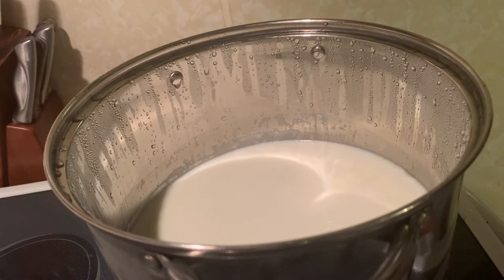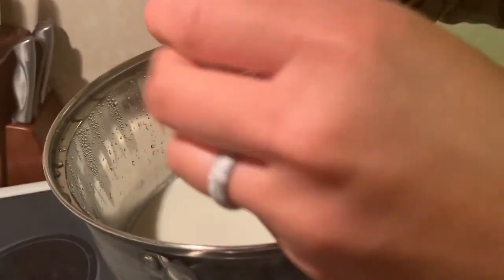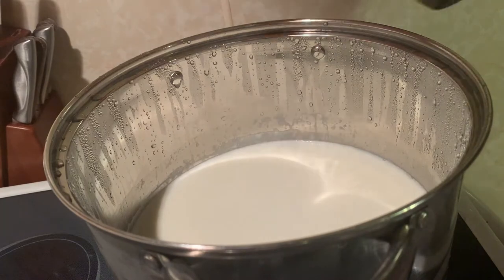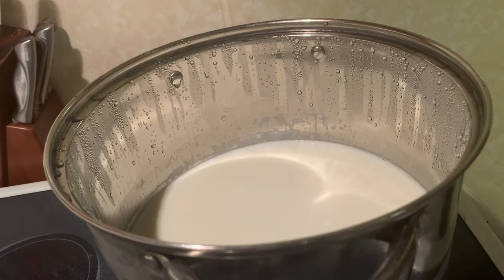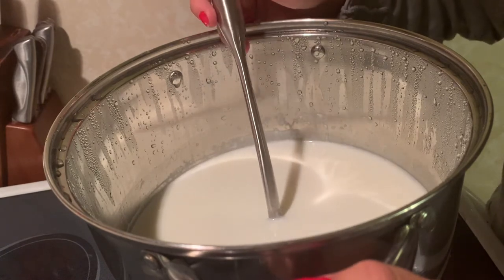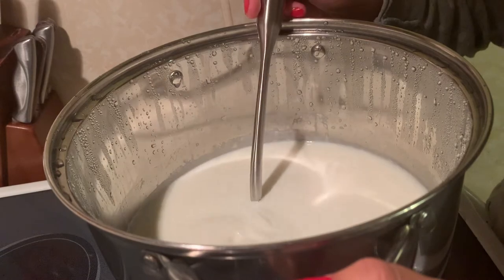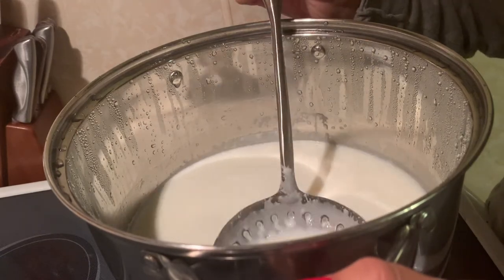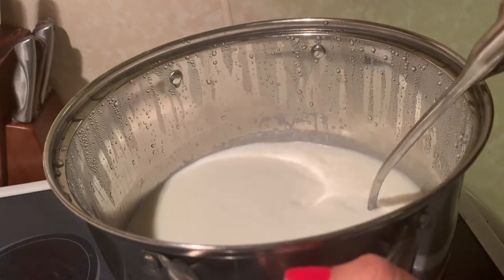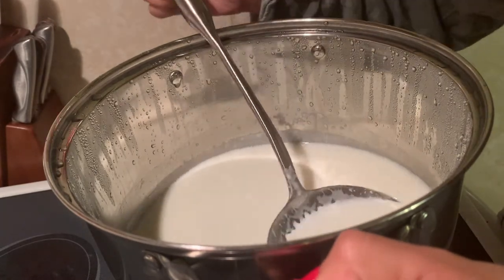The goat's milk is now at 86 degrees Fahrenheit. We're going to take our culture packet and sprinkle it on top of the milk and let it rehydrate for two minutes. After two minutes, we're going to mix that in — just take your slotted spoon and go in up and down motions. Letting the culture rehydrate first avoids any clumps in your milk.